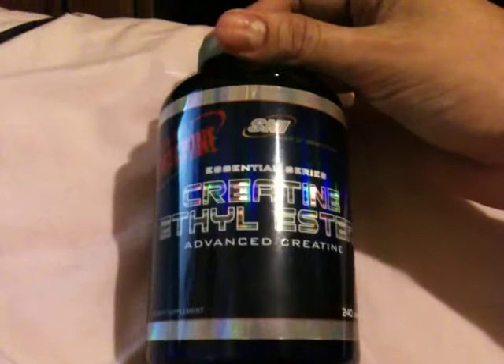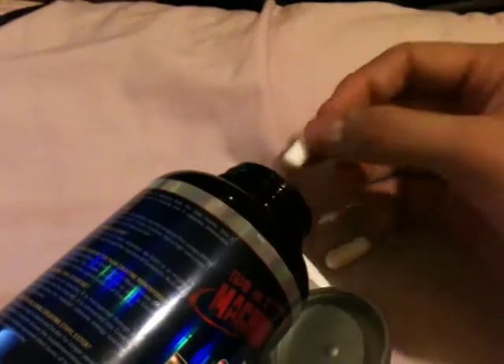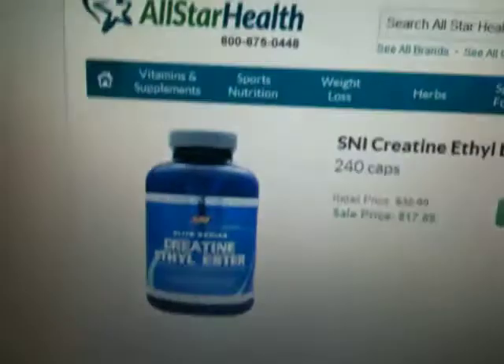Opening it here — the capsules are a fairly typical size. You take three of these with your pre-workout water or whatever you like. I usually take them about 30 minutes prior, as the label says.